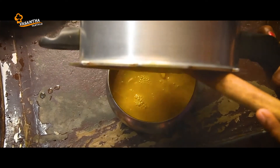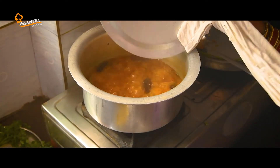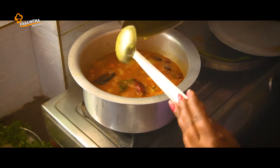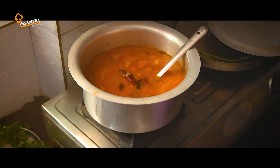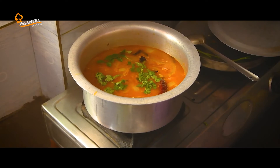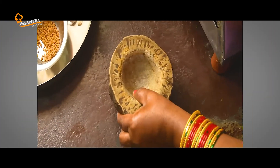Now we are going to show you how to do this. We are going to add the vegetables and salt. Now we are going to make the sauce.